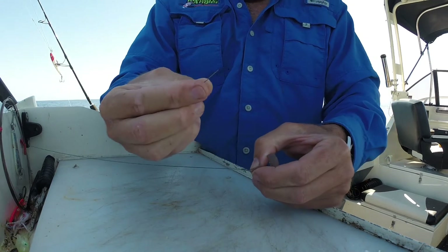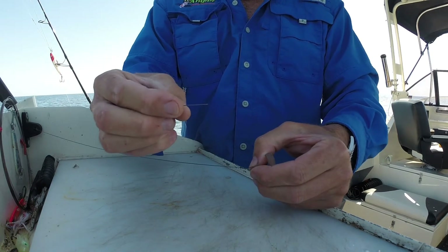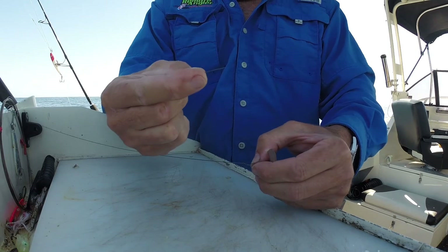As simple as that. Make sure you get rid of that tag end — don't leave it on the floor of the boat or anywhere, because if you stand on that it's like a needle, it'll go straight through your foot.